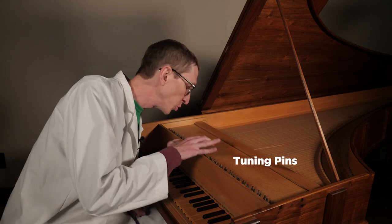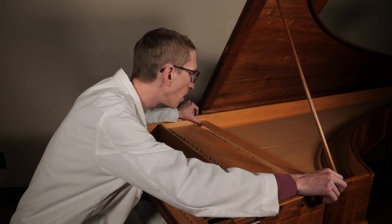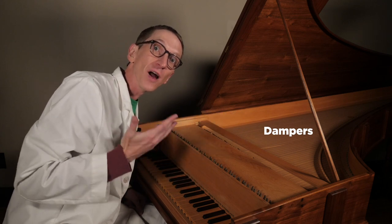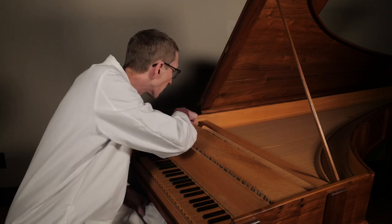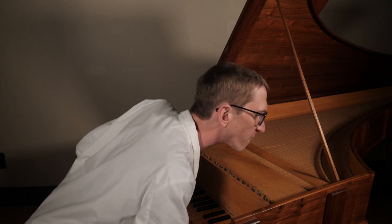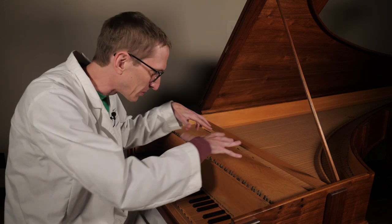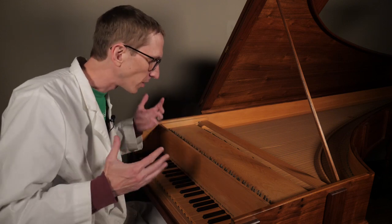It gives me a better view of the tuning pins. I believe these are the dampers — the part that drops down to stop the vibration of the string. They are also numbered 1 through 49, which tells me there are 49 keys. The rest of the mechanism is hidden inside, underneath.